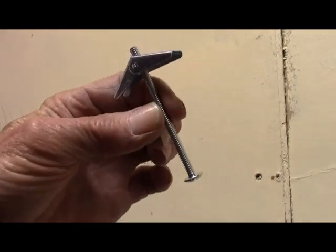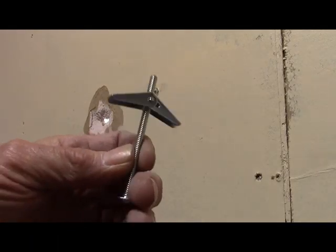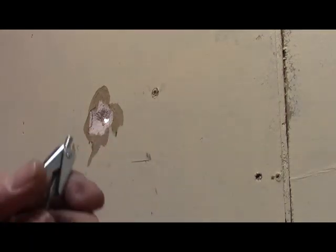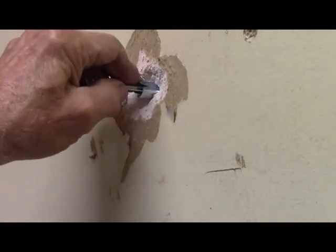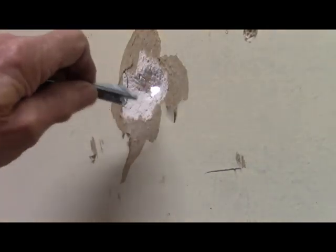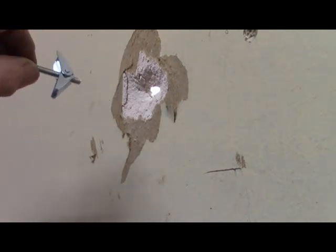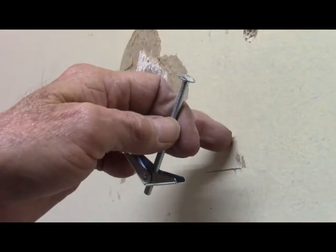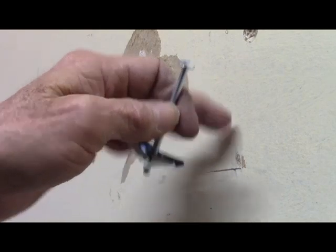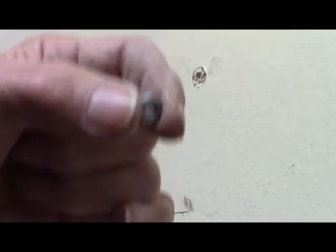Normally when you get a toggle bolt, you're going to have the long bolt and the little toggle. The way this works — you've got to have a hole big enough for the toggle to fit through, and once it goes through it spreads out on the other side and grabs the sheetrock. The only problem is the head of the bolt is going to be flush against the sheetrock, so if it's going to be covered up by a picture, you're going to have to get a nut.